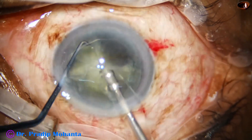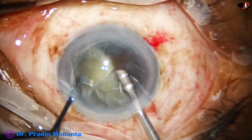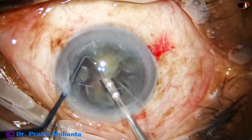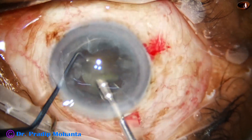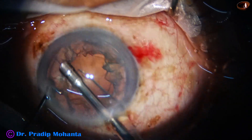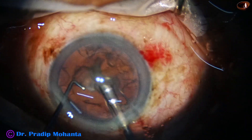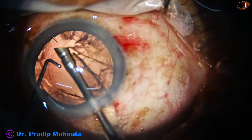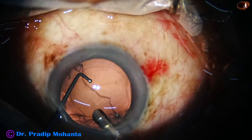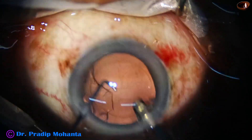And now we just have to go in and one by one we emulsify the pieces. This is a totally unedited real-time surgery. The four pieces are emulsified and now the epinuclear shell is removed with low vacuum and low flow rate, and then with irrigation-aspiration mode the cortical cleanup is done gently.